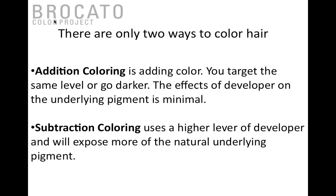When we talk about hair color, there are really only two ways to do it. Addition color is simply adding color to what you have — the target is same level or darker, not really affecting underlying pigment. Subtraction hair color is when we remove underlying pigment and then put something over the top of it. Keep that in mind when deciding what kind of hair color you want to do.